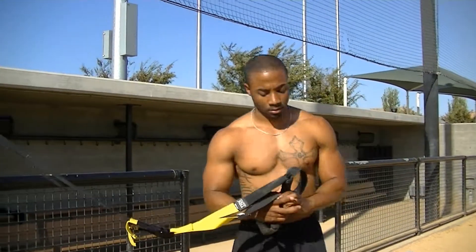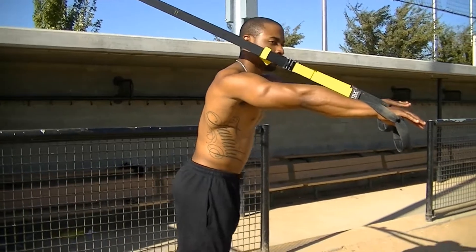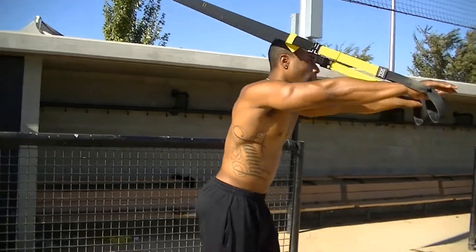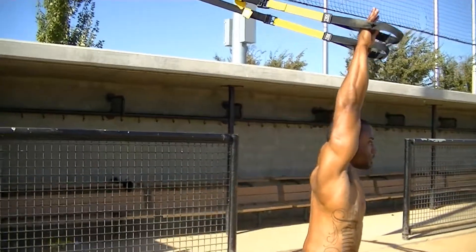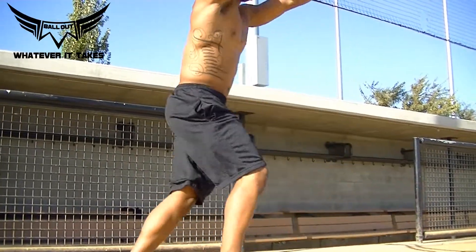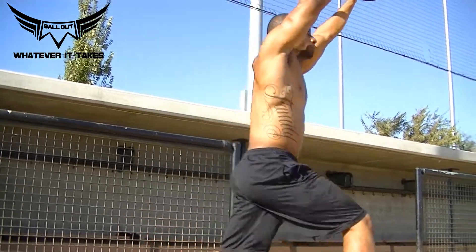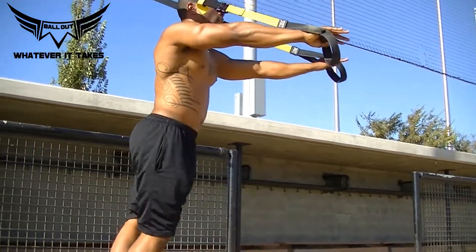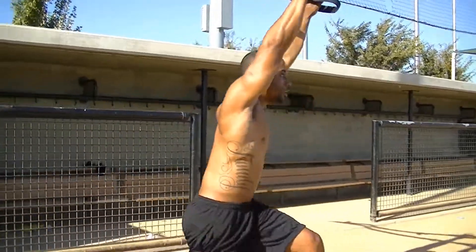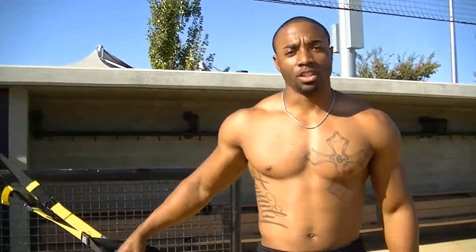Let me show you guys a lunge. Right in front of you, kind of get a good lean. Step forward, down and back, step forward, down and back. The rope stays tight the whole way through. Engage that cord, and that's how you work your legs using a TRX.